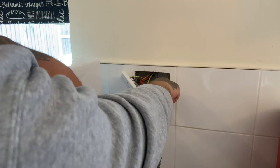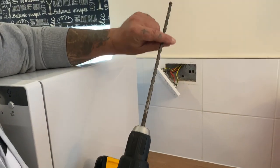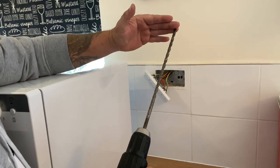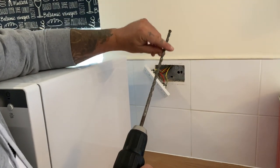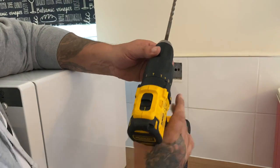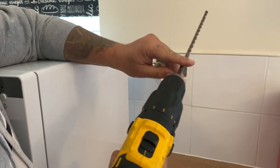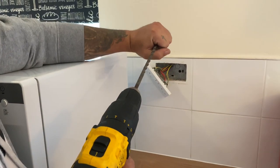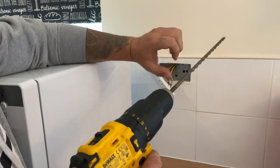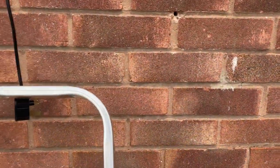Now you've cut through the steel back box, change to your masonry drill. You're going to need a long drill to make sure it reaches the outside of the wall — if you've got rendering on the outside, make sure it's long enough. Put it onto the hammer action on your drill, and use an eight millimeter first just to get the initial hole in the wall.